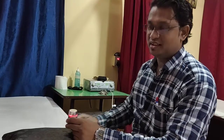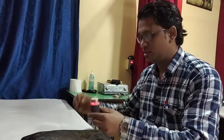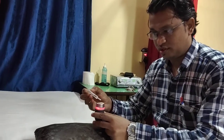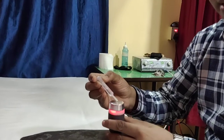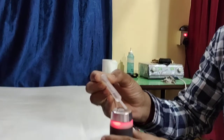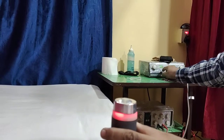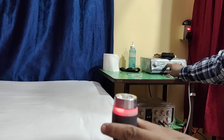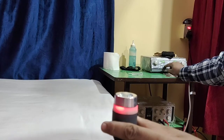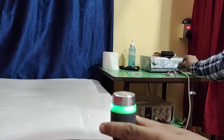Now we will do the fountain test. We take the ultrasound head — what is called the transducer head — and pour a few drops of water over it. You can see I am just placing these drops over the transducer head.